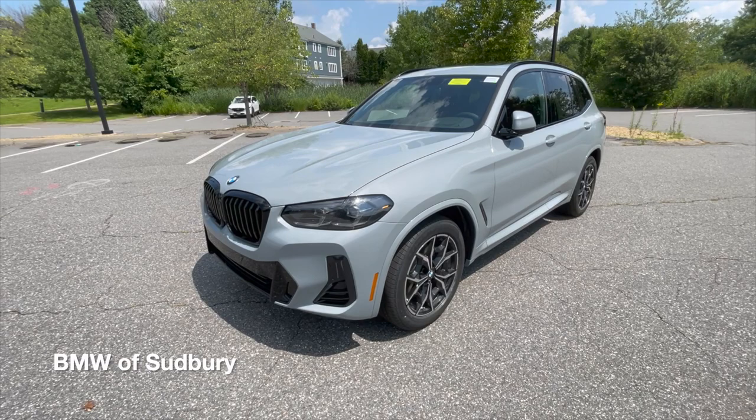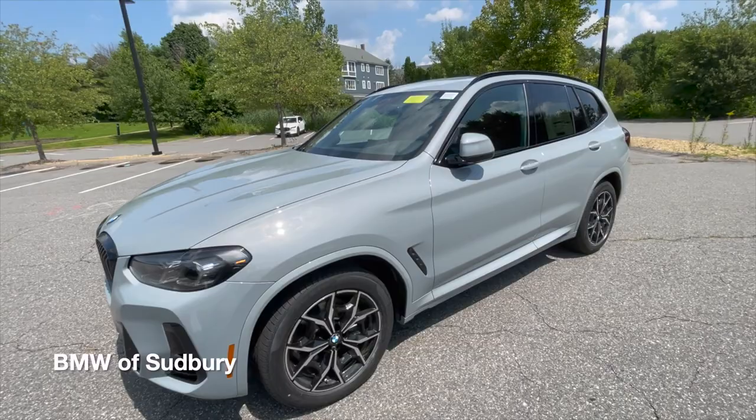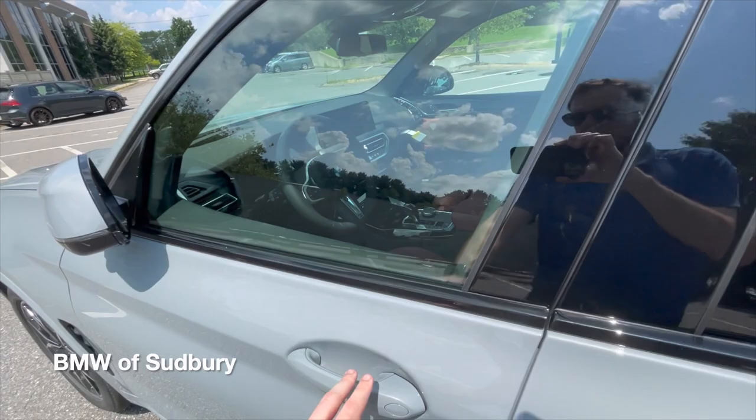And if you want to shut it off, just hit the BMW button three times again — and it shuts right off. So it's a really great feature. It's a $300 standalone option on the X3 and X4.